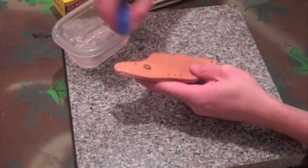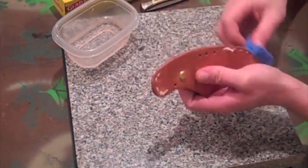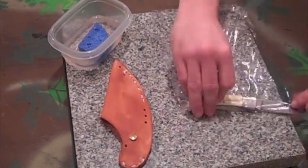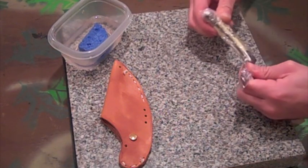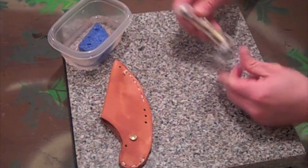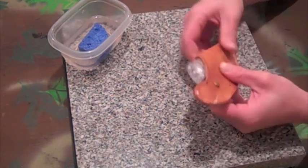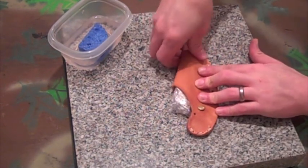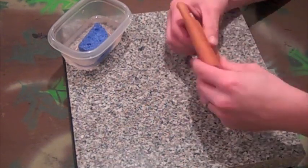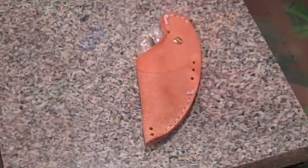After that, go ahead and take the sponge and get your leather damp again. I then take a piece of cellophane wrap and wrap my knife in it so the moisture will not get to the knife. Close your knife halfway just like this and then go ahead and insert it into the case. Take your fingers and start pressing around the knife. I'm doing it very loosely so it should fit any knife. This is how it will look when it's done. Now let it sit overnight and dry.